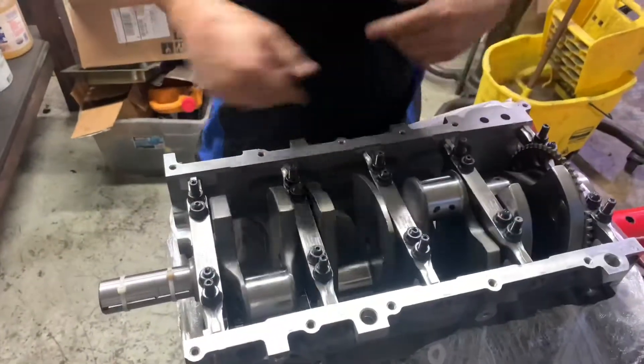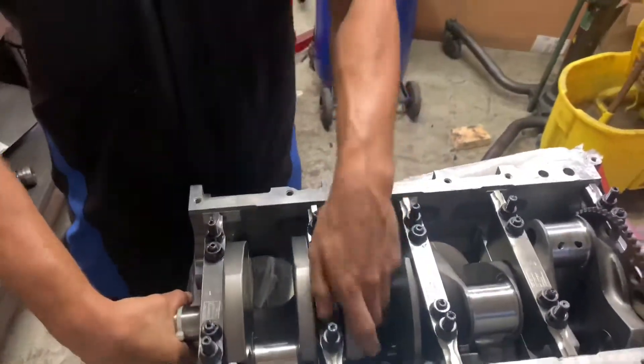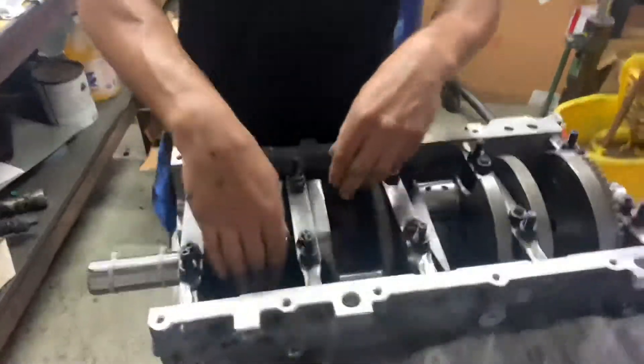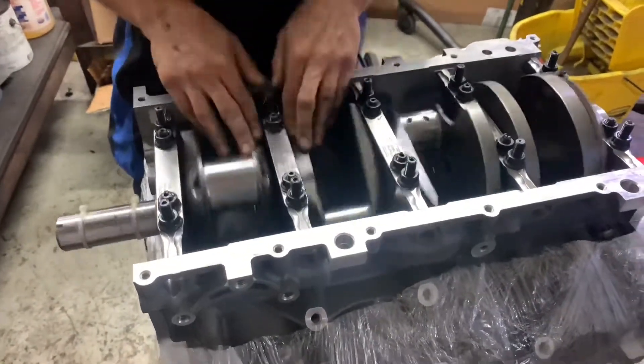After a while that assembly lube gets sticky — it starts to heat up and break down. When you're assembling and leaving it like that, it gets sticky.